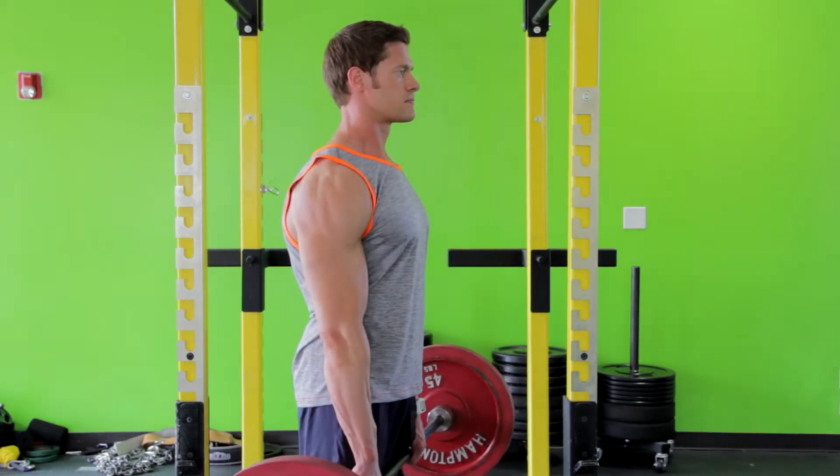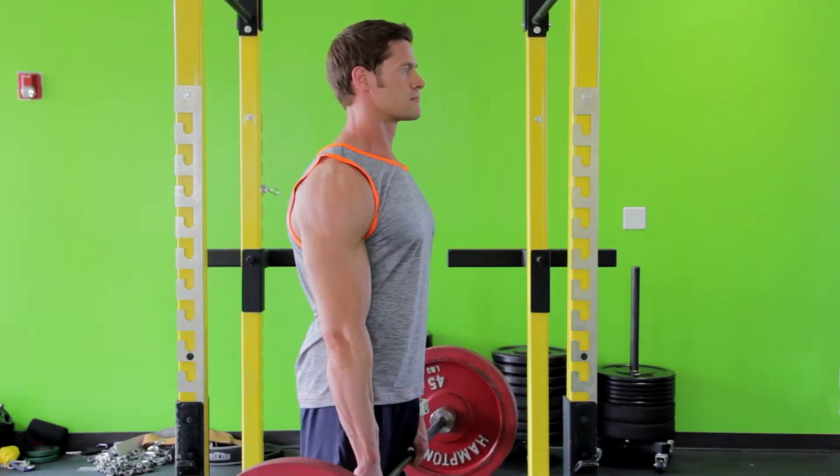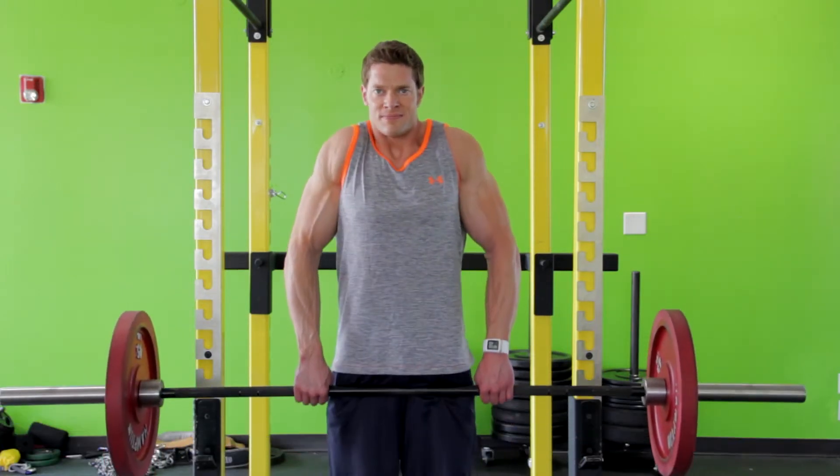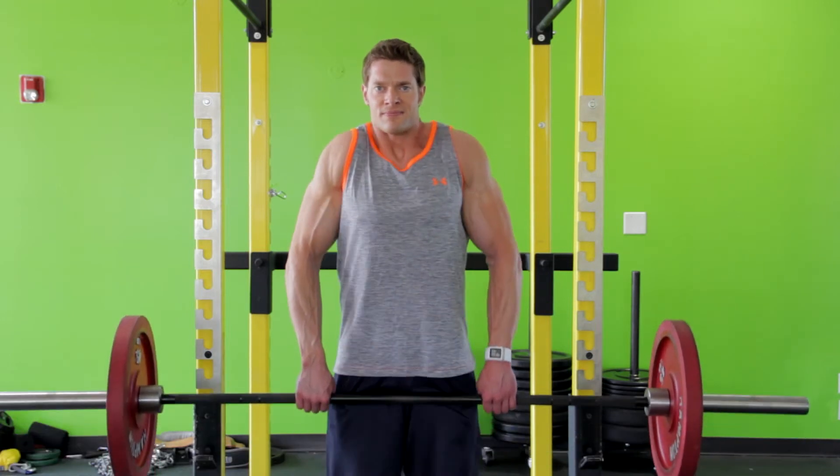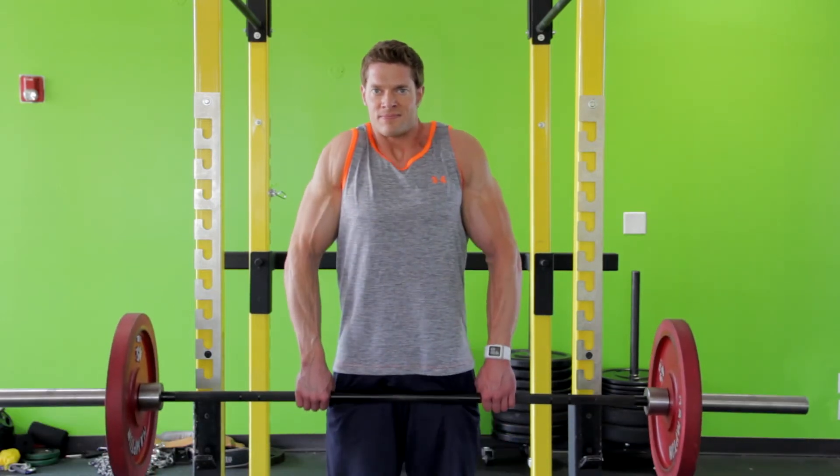Then slowly lower the bar back down to the starting position. The movement should take at least twice as long when lowering than on the way up. Two seconds down and one second up is a good cadence.